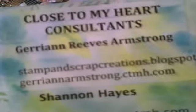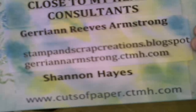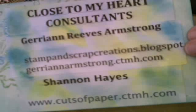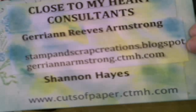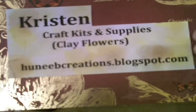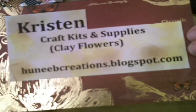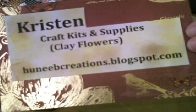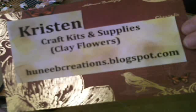I also want to do a show using some awesome Close to My Heart stamps. We support Shannon Hayes and Jerry Ann Armstrong — here are their sites if you're interested in purchasing any Close to My Heart. Kristen has some awesome clay flowers that she makes herself. You can pick up her clay flowers at honeybeecreations.blogspot.com. We use her clay flowers for the centers of a lot of our Cherry Lynn flowers.